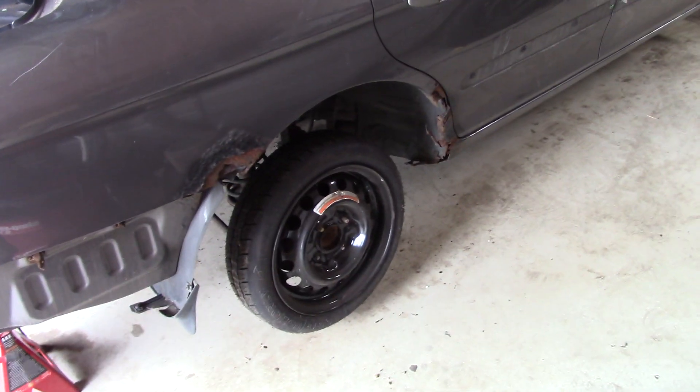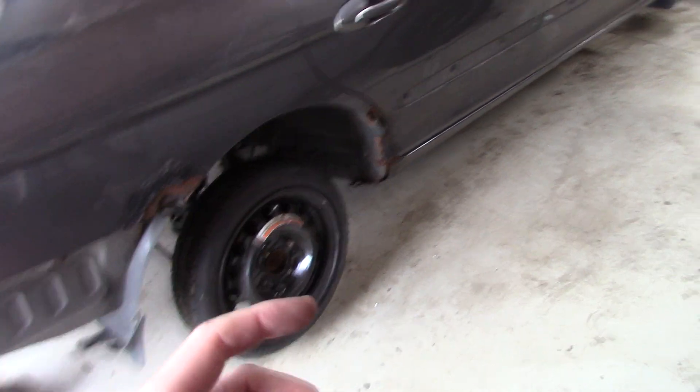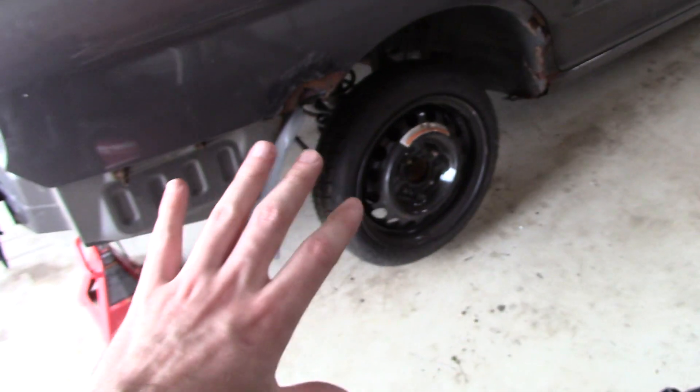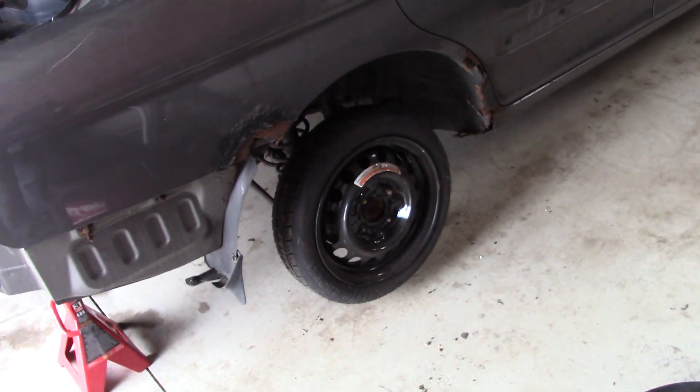Everybody always runs your spare tires, your little donut tires on the back of these front-wheel drives because you only need your braking power, your traction power, everything up front. So back here just needs to be a small tire that's hard to hit, sets your back end kind of low, you notch it up, you set it up based on that donut tire, packs in really well.